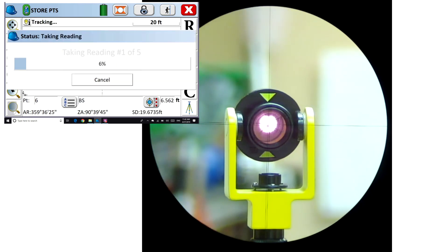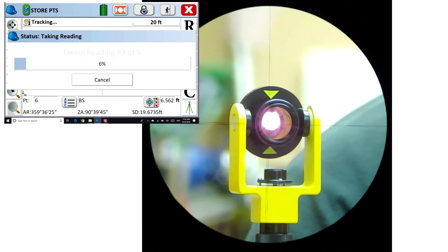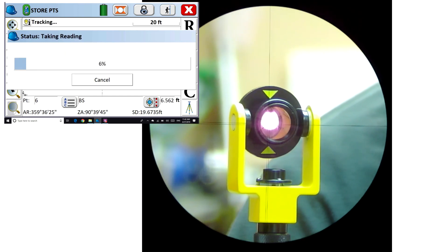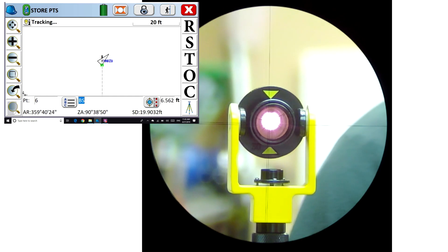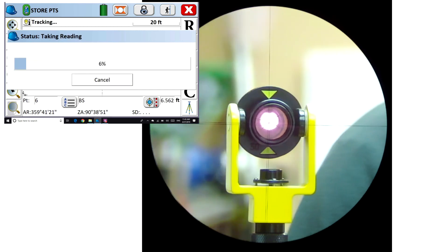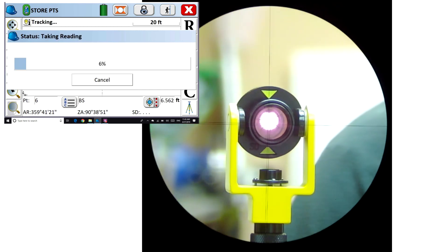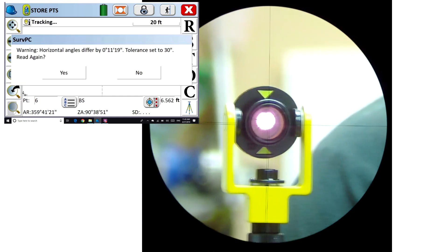I'm going to click on the R button and we'll get one, two, three, four, five shots. Let's do that again — click the R button. In fast mode: to-be-bing, to-be-bing, to-be-bing, to-be-bing — all five shots acquired successfully.